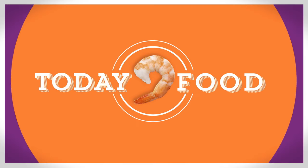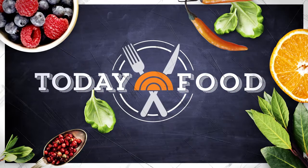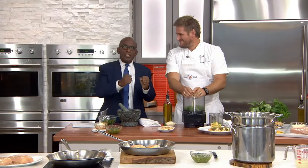This morning on Today Food, you give us 20 minutes, we'll give you the world. We're getting it together with celebrity chef Curtis Stone. His new restaurant, Gwen, opened this summer in L.A.